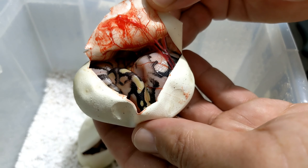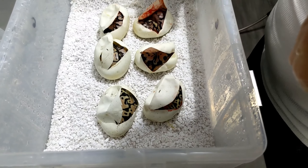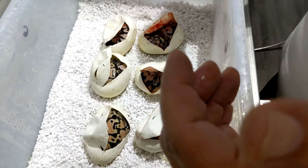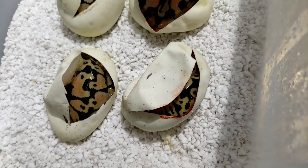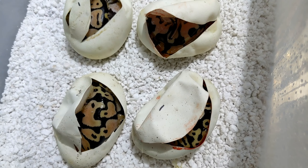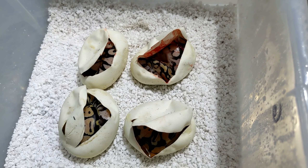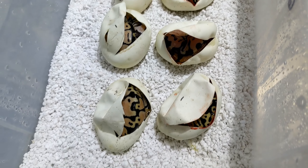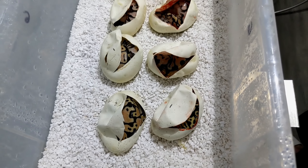That is so cool. Alright guys, so there we have it — a second lace clutch of the year. We do have a third one coming up hopefully soon. We should be pulling the super lace to the blackhead phantom any time now. As always guys, like, comment, share, subscribe, ding that notification bell, and we'll see you real soon.